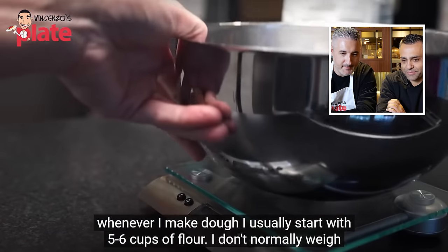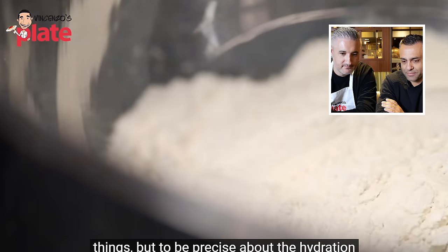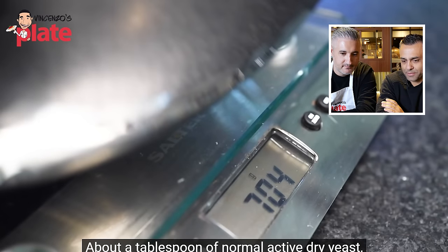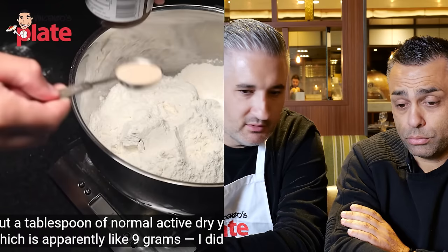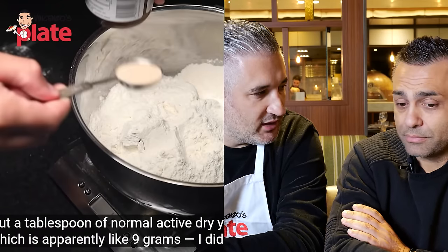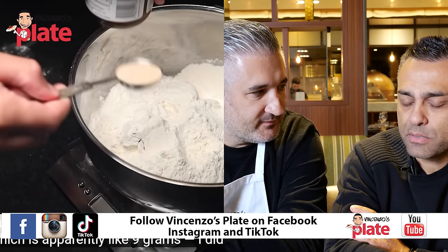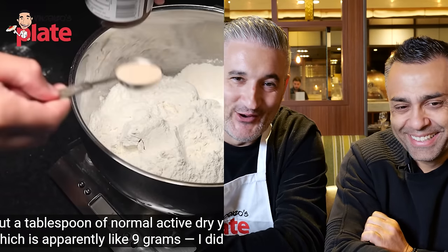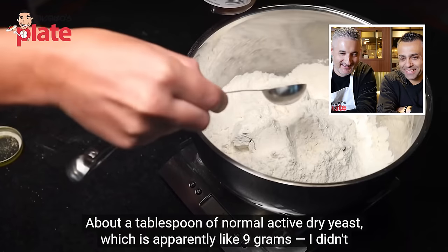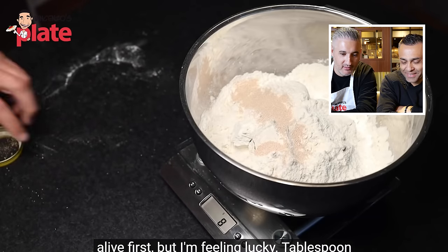Adam adds about a tablespoon of active dry yeast — approximately nine grams. Johnny reacts strongly: 'That's going to rise so fast. That's like 27 grams of fresh yeast. That's a lot. Adam, what are you doing?' Adam adds the yeast without blooming it first, saying he's 'feeling lucky.' Johnny questions why Adam would add so much yeast.